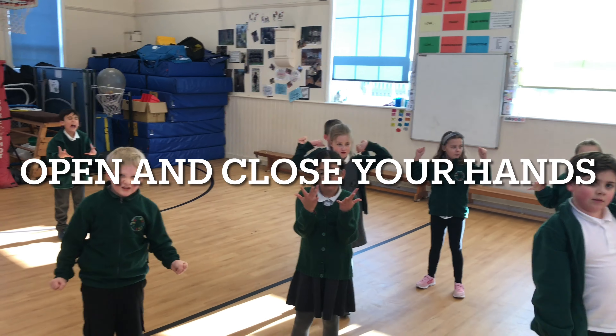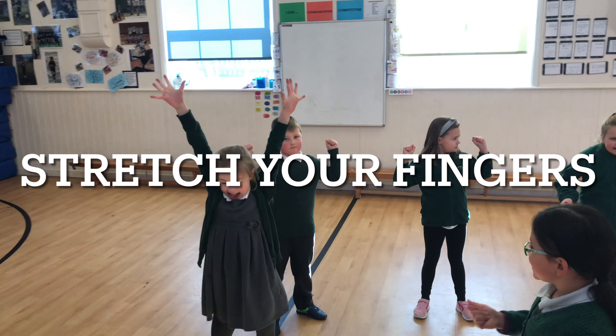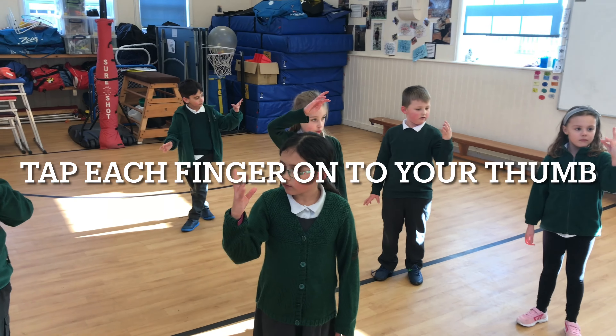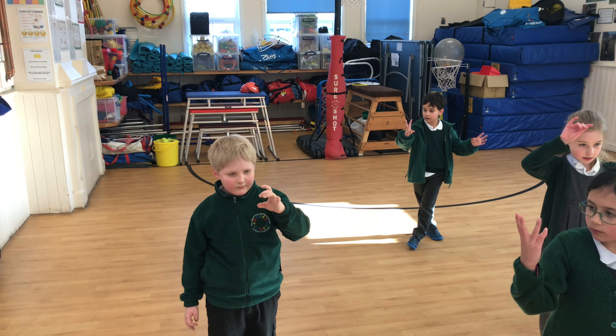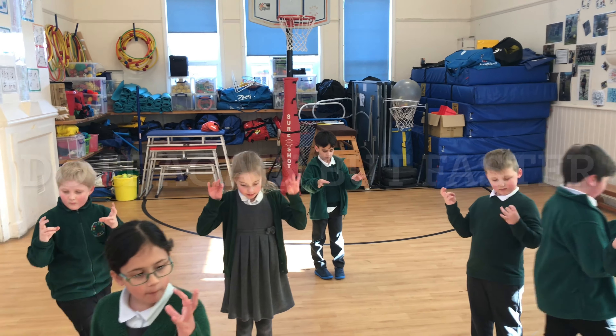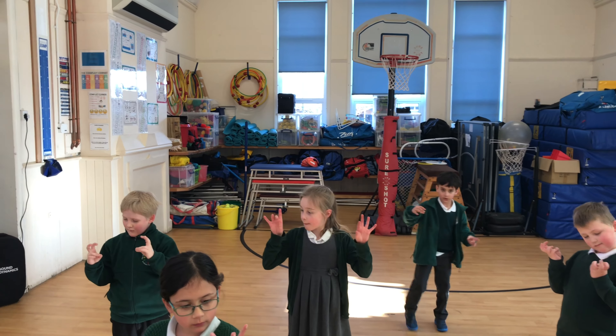In Year 3 we've been working on our fine motor skills. Having good fine motor skills involves the use of your fingers, thumbs, and wrists. Developing your fine motor skills enables you to be a neater writer, a better drawer, and use scissors more confidently.